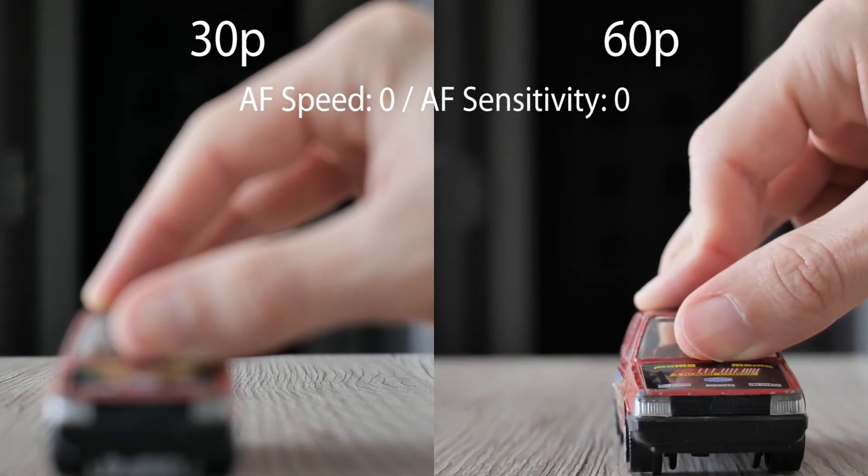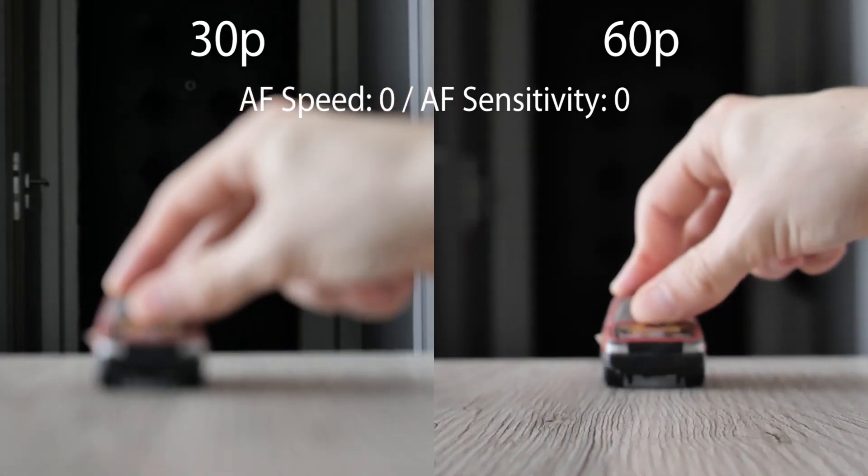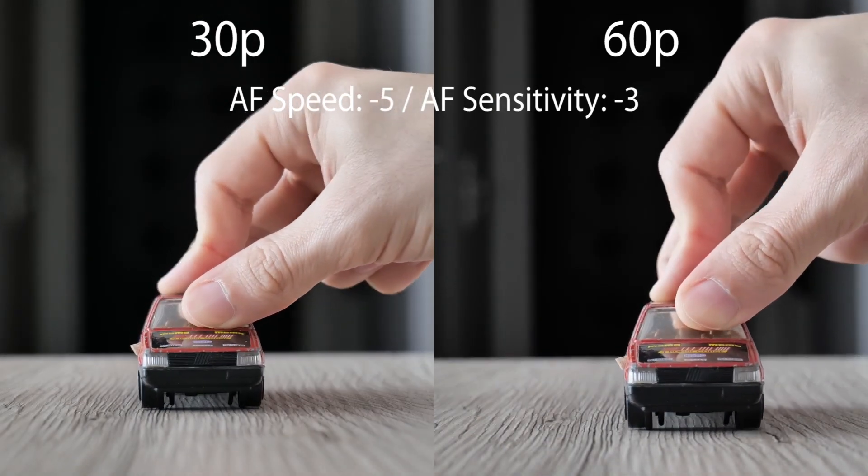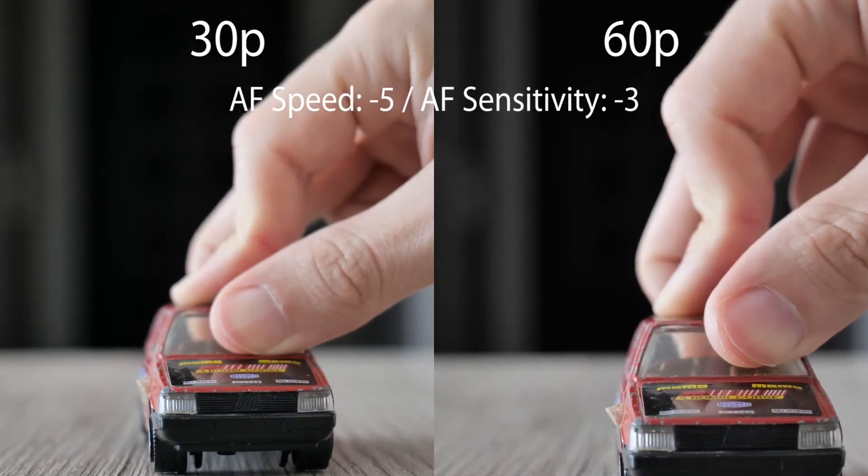Just one note: because of the larger crop in 60p, 60mm focal length was used in 30p. An approximate 40mm focal length was set for 60p in order to achieve the same angle of view.